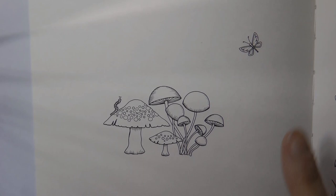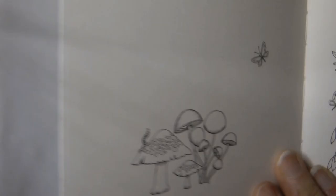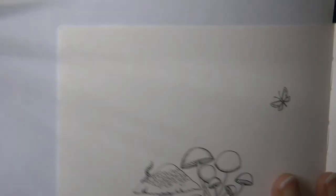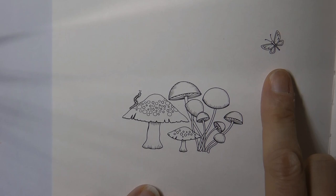Hi everyone, today we're going to be doing this lovely little picture. This is from Johanna Basford's Miniature Enchanted Forest. It's actually a small part of this lovely tree trunk picture. I think lots of people like the tree trunk, but it is just a small part of it. So we've got the mushrooms from the top and also the cute little butterfly, so I thought we would have a go.